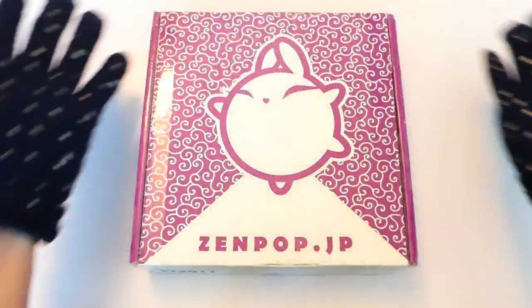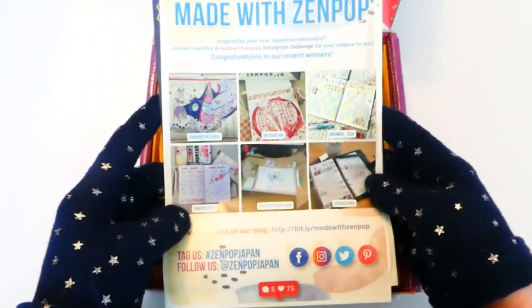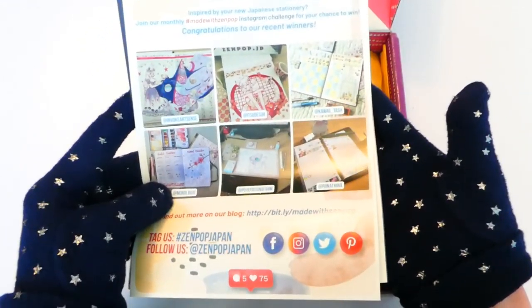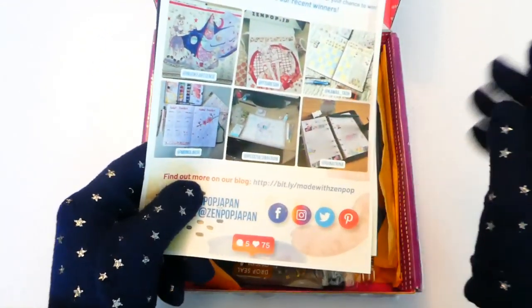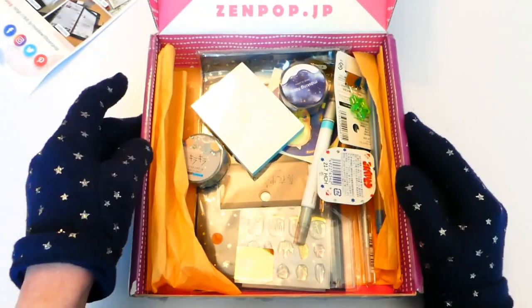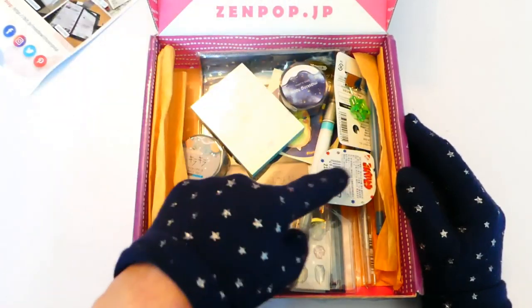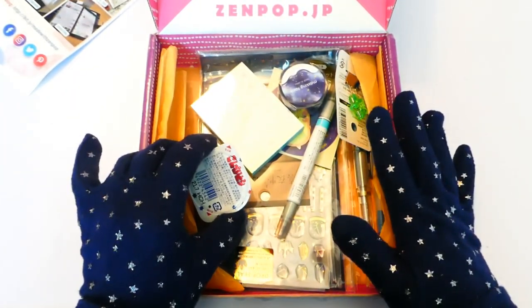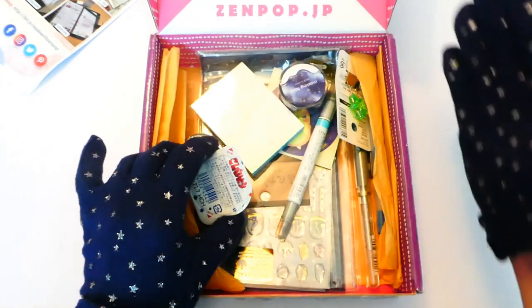Let's see what we get inside. So first we've got some information and underneath that is the contents list of what we get. And where would you have even guessed this — it's actually a space theme!